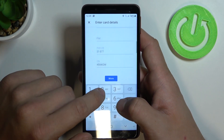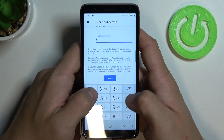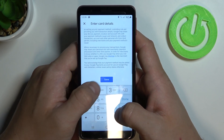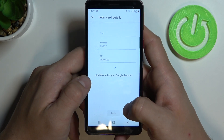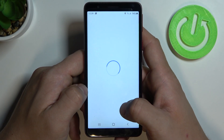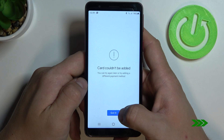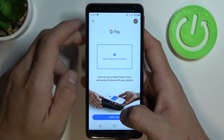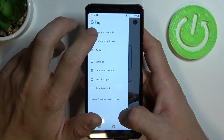Here, write your address and phone number, then save. If this process is successful, your card will be here.